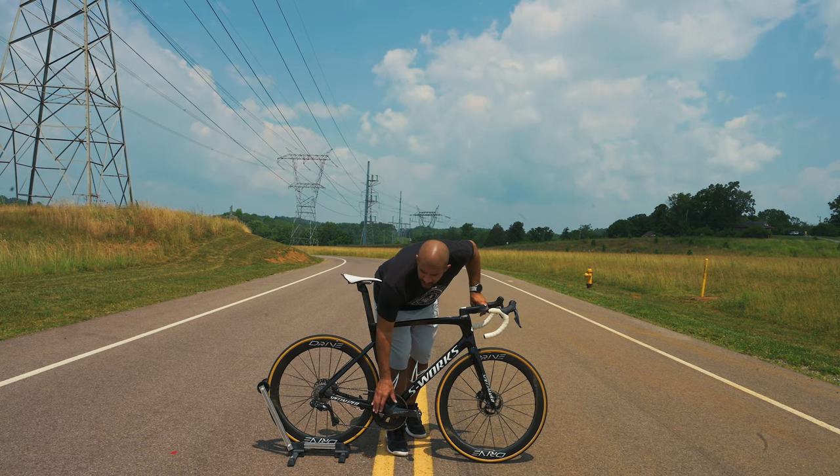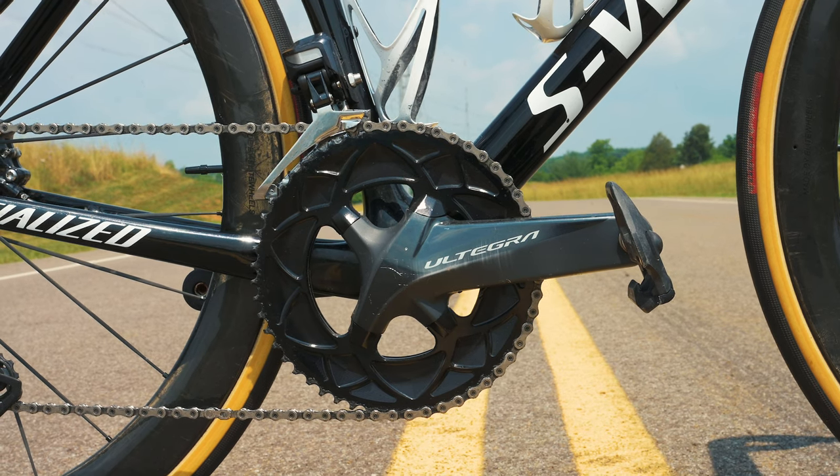This is the Absolute Black chainrings and I went with a 53/39 on those, which is standard. The compact 52/36 originally came with the bike, but I wanted something with a little more power response when I put the power down. That's why I bumped up to the 53/39s, and I noticed an immediate difference — the engagement was a lot quicker than it was with the 52/36. So I went with these and haven't looked back.